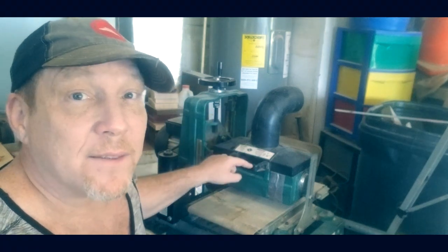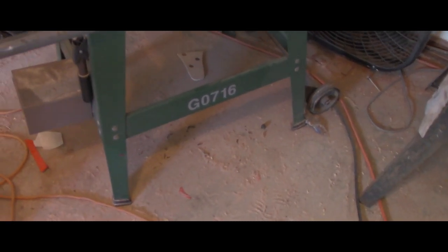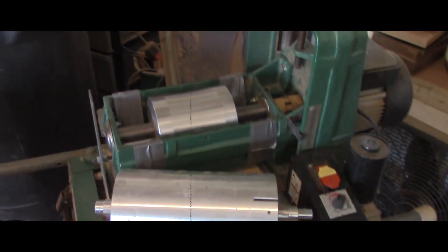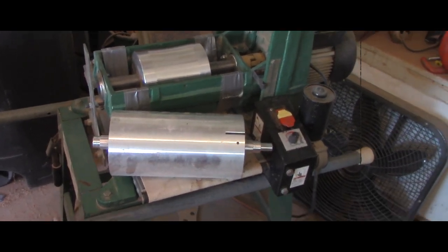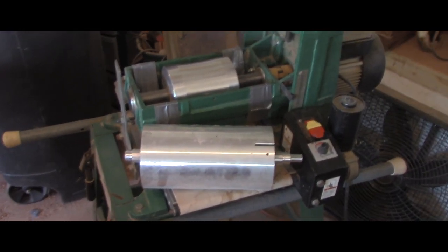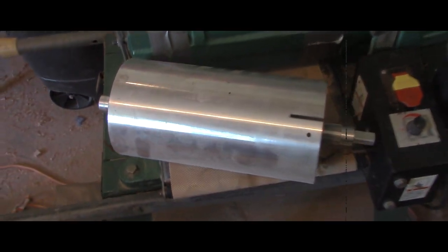At this point in time I'd like to direct your attention to this Grizzly G0716 10-inch radius sander. It's about an $800 machine, probably $850 when it's all said and done. Good machine, works like a champ, it's amazing. But all it does is flatten boards out, and I wanted to use it for a different purpose.